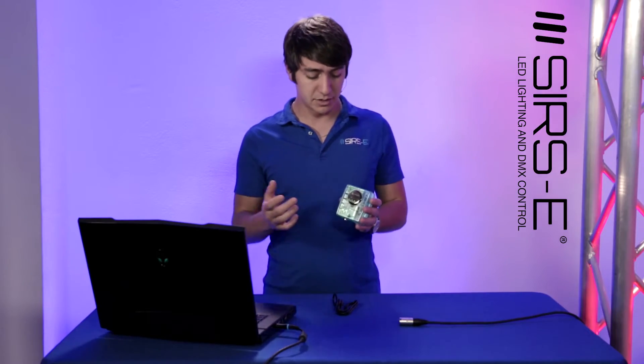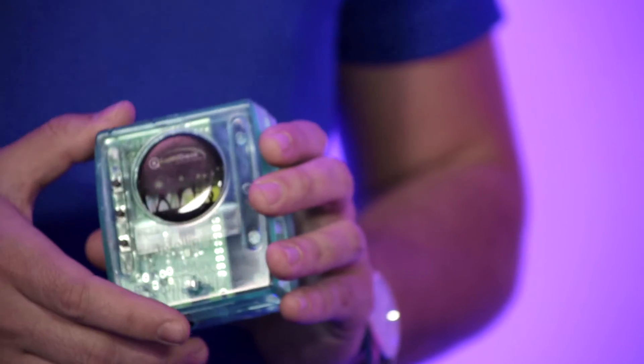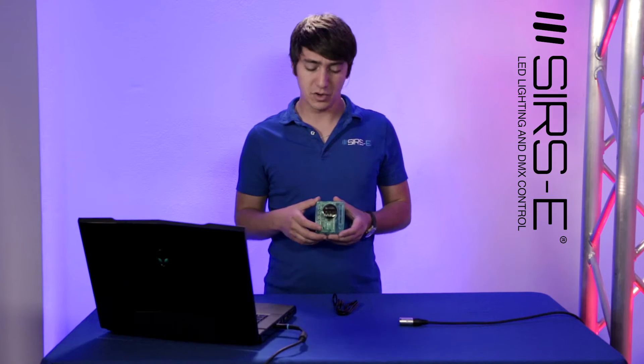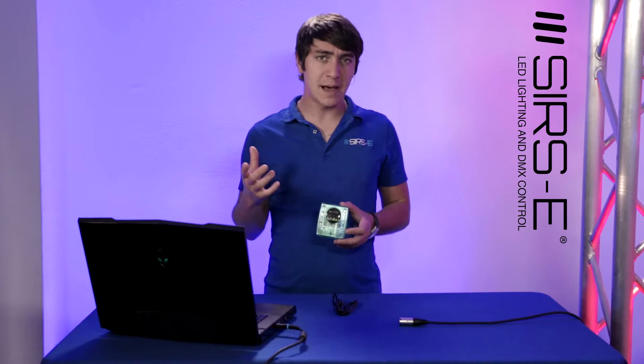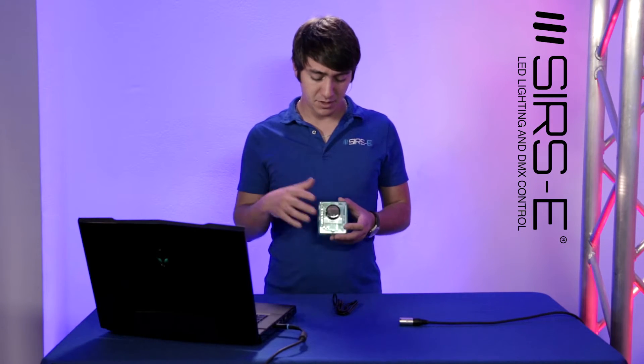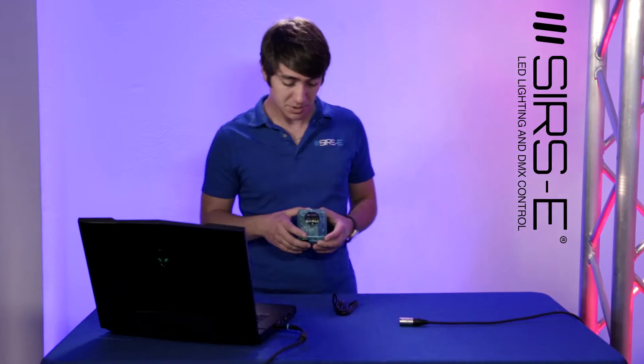In this case we're using the Lumidesk Nano. The Lumidesk Nano is a great little high quality interface. It has 128 DMX channels in standalone mode and can hold about 59 steps depending on the size of your particular programming. For most applications, 128 channels should be enough, unless you're doing some large production with pixels and a bunch of stuff.